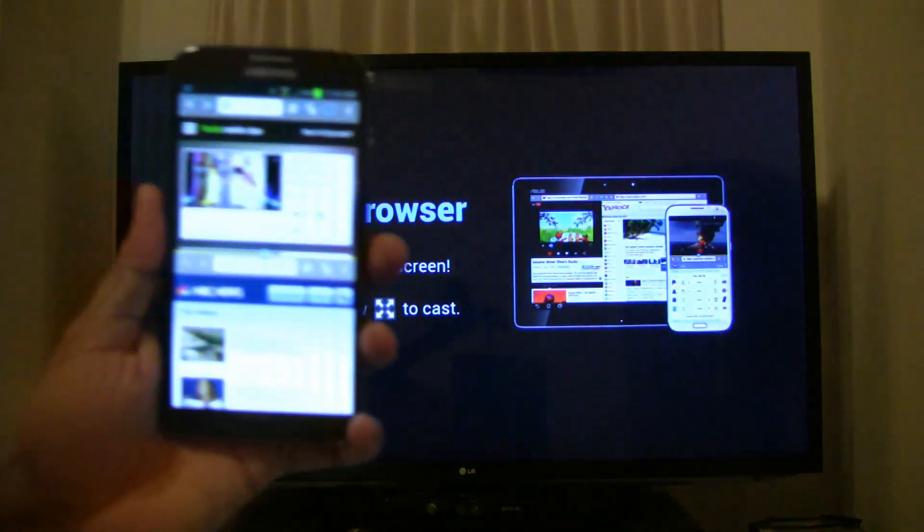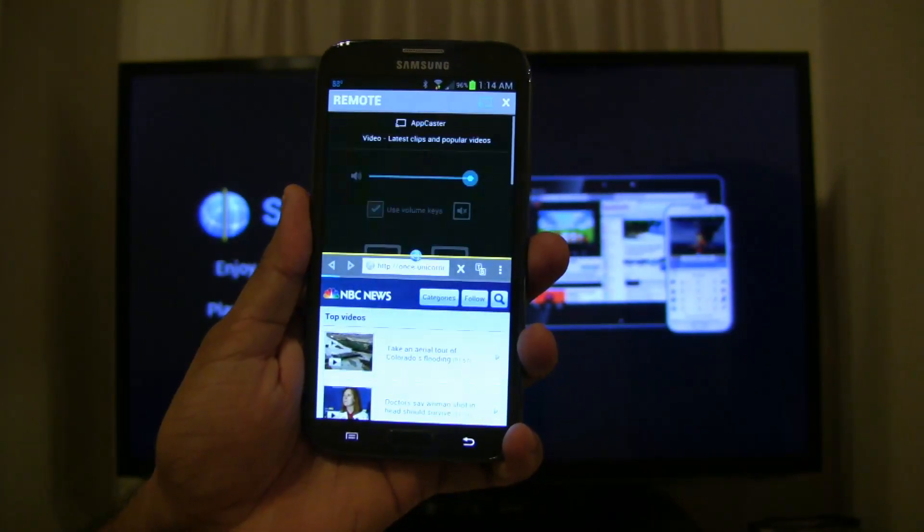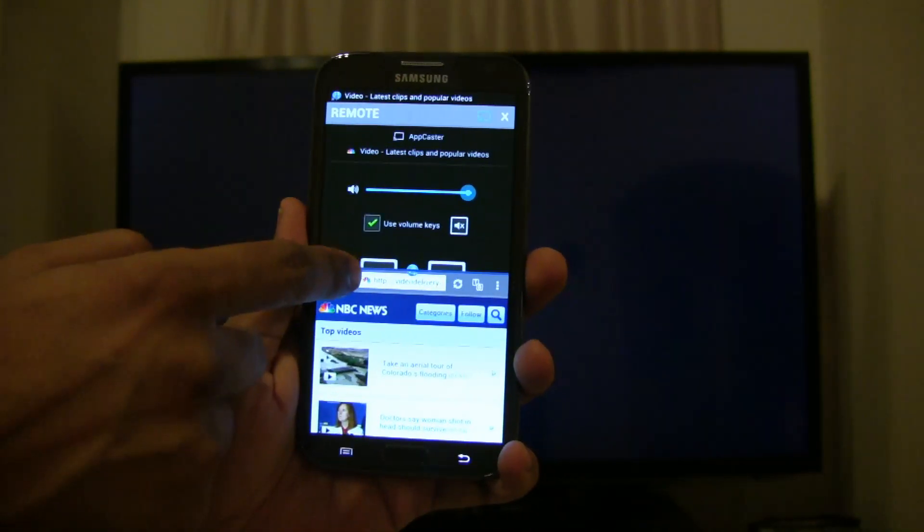Once you select the video you want to play from one of the two halves, you will see the remote control pop up and the video will load on the TV.